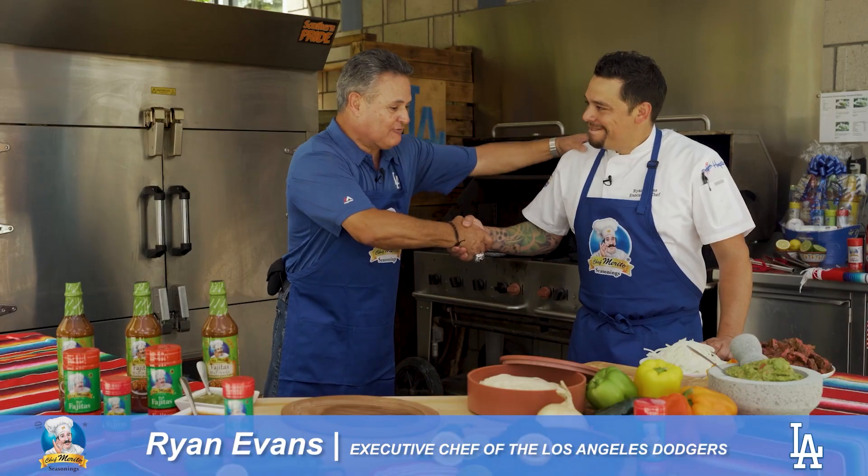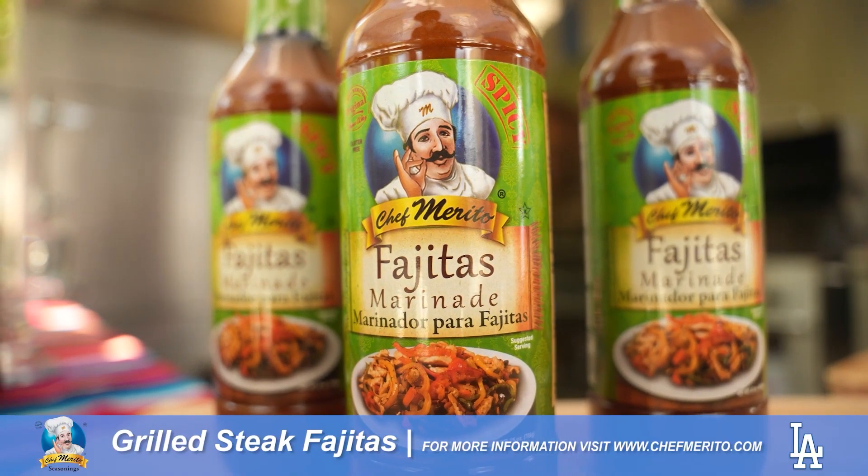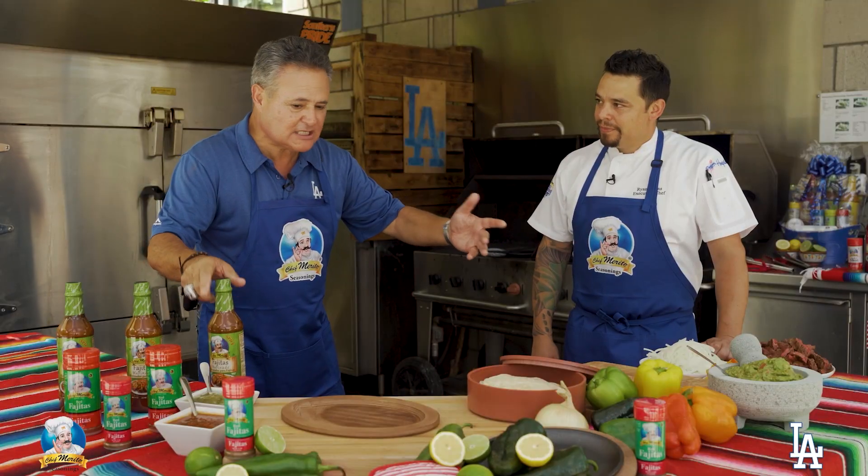Ryan, good to see you once again my friend — you've got some steak fajitas all prepared. I know that you've used the Chef Merito marinade to prepare the meat. We have all the ingredients but I think we're missing one more special ingredient to really top things off, so let's go to the bullpen.